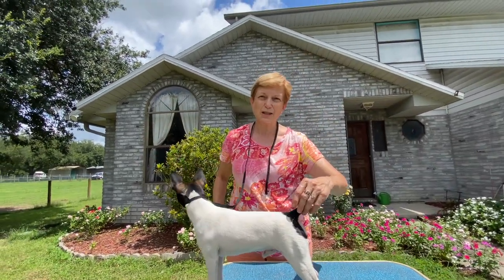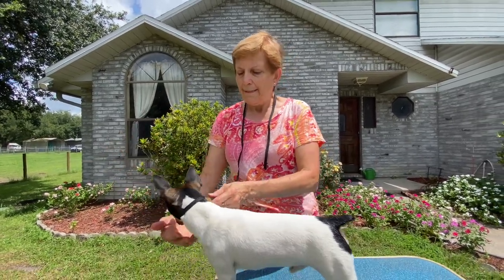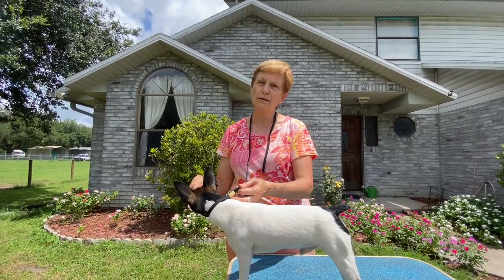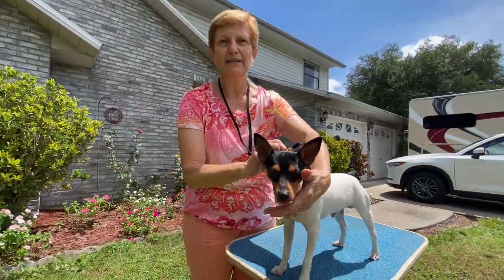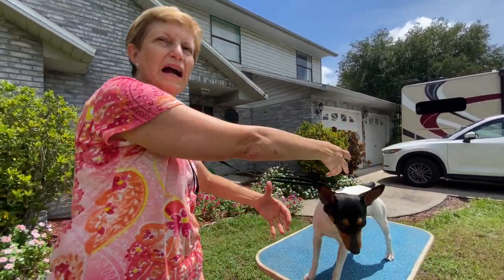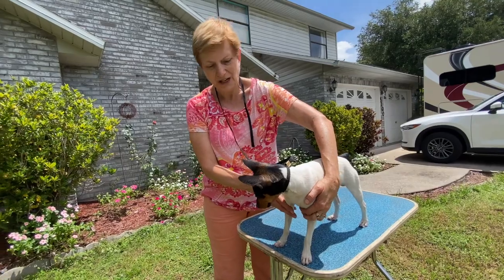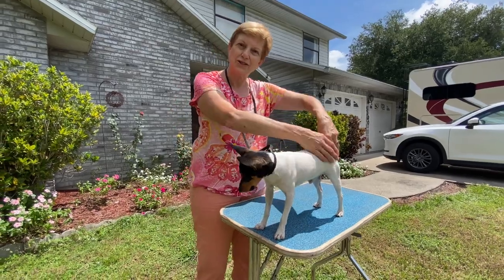One of the things I like to tell judges — because I'm the judges education chairman for our breed club — is if they would come up to the table and greet the exhibitor, it gives the exhibitor a chance to let out that breath and say good morning, and the dog goes, 'okay, mom sounds okay.' I also ask judges: don't go to the bite first. If you go to the bite first the dog is going to go backwards and get discombobulated. Just go over the body first, do your examination, and then come up and do the bite.